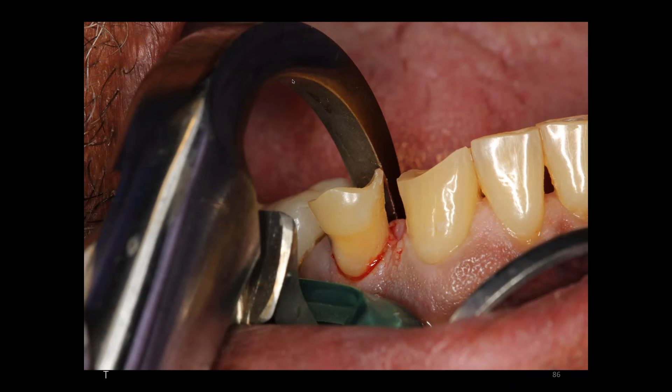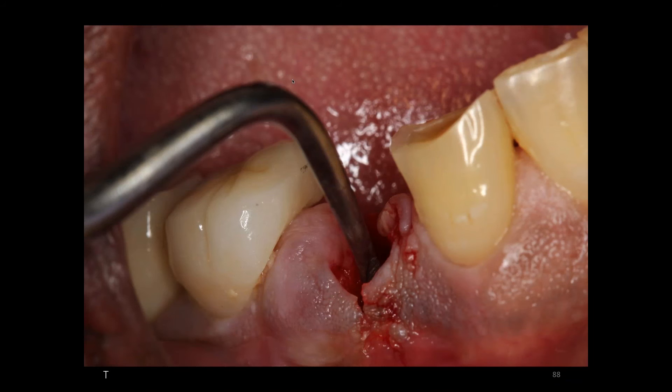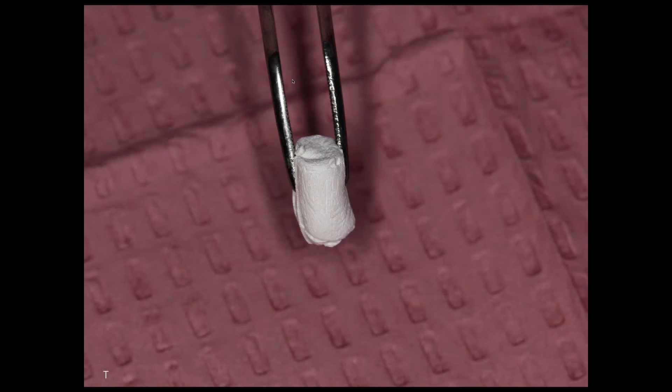This is what the Osteogen plug looks like — it almost looks like a piece of chalk. It is malleable to some degree and it can be cut. There are two sizes: a thick and a skinnier one. I'm simply taking this product to the site and pushing. What's unique about this product is that as it absorbs blood, it takes the shape of the socket itself. Wonderful product.